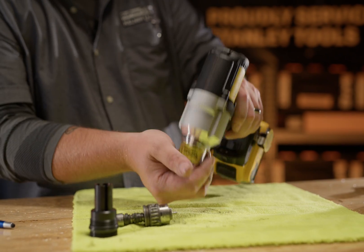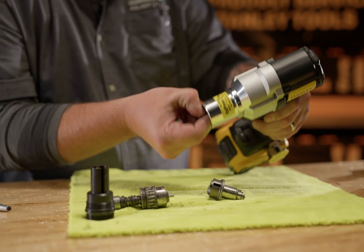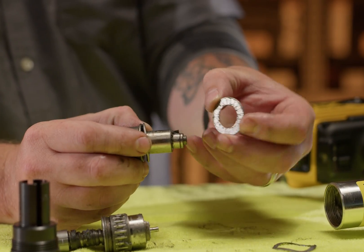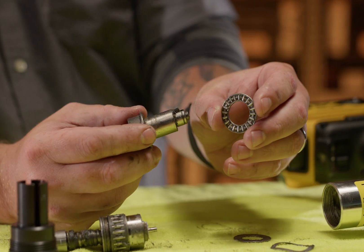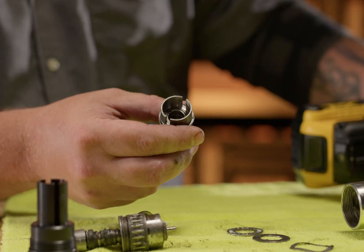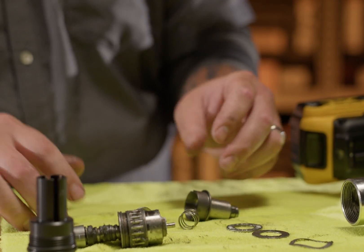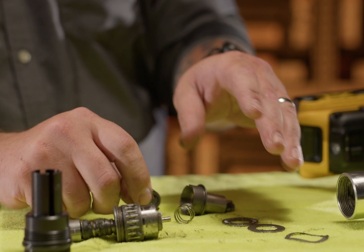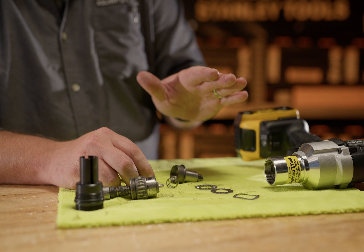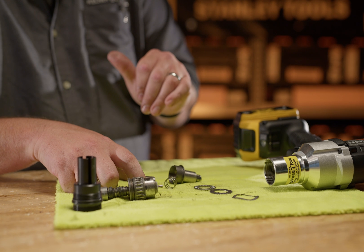Now I'm going to remove what we call the back end. I'll pull that out along with the wave washer, then pull the thrust washer off, pull the needle bearing off, separate the clutch, and pull out the spring. Now it's empty. We're going to wipe this all down with a microfiber towel. This is a brand new tool so I know it's clean and greased, but if it was out in the field I would wipe it off with a microfiber towel and put a thin coat of molly coat G400 grease or an equivalent.